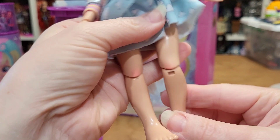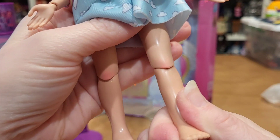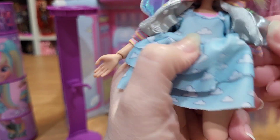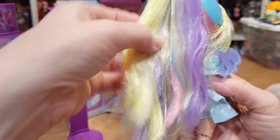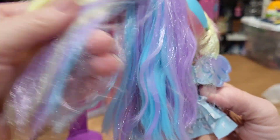She has wings. Look at the knee blushing — oh my goodness! She must be a series one because I thought they took away the knee blushing. Look at her cute face — her hair's really long and pastel yellow, blue, purple, pink.